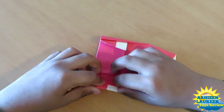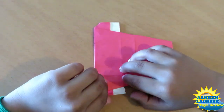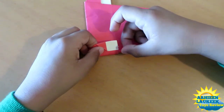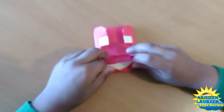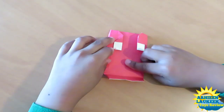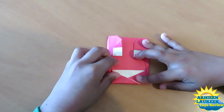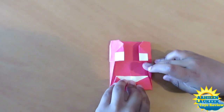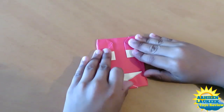Now unfold this flap and this flap. Turn upside down and fold it behind on the existing piece. Now take the bottom edge and pull it up — don't go in front of this, please. Just go behind it like this. How much? I think this is good enough.